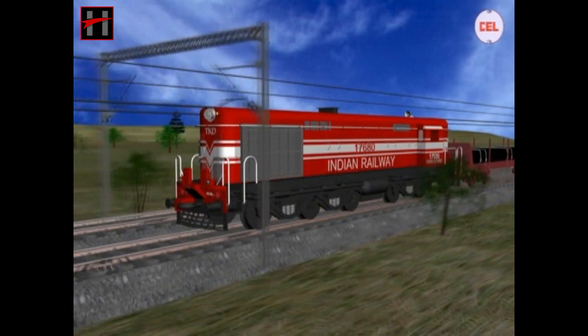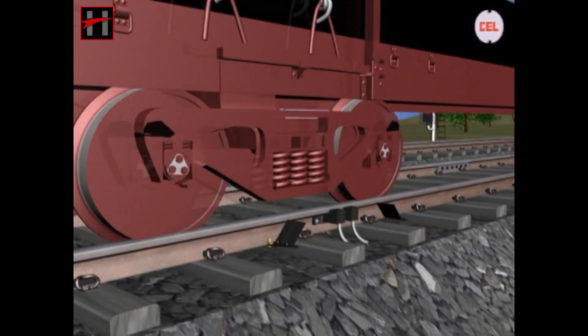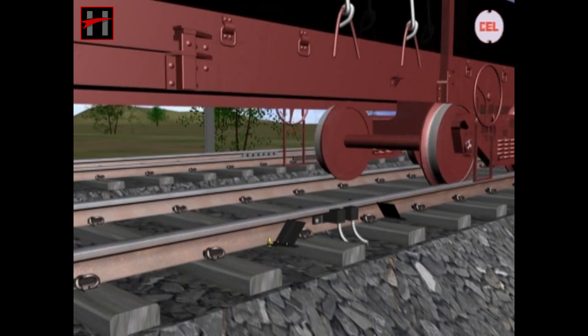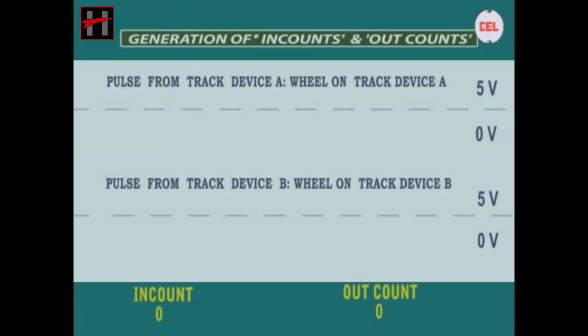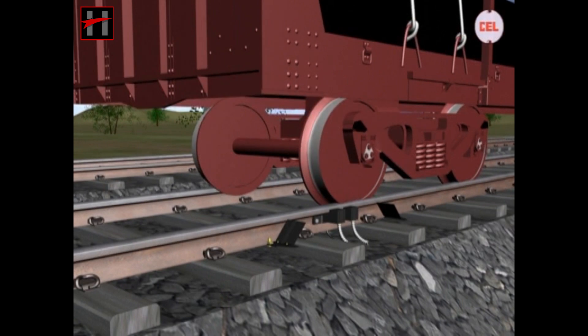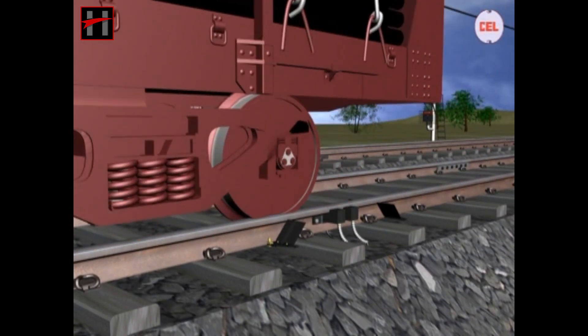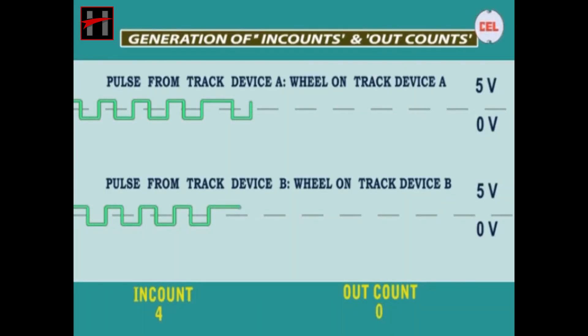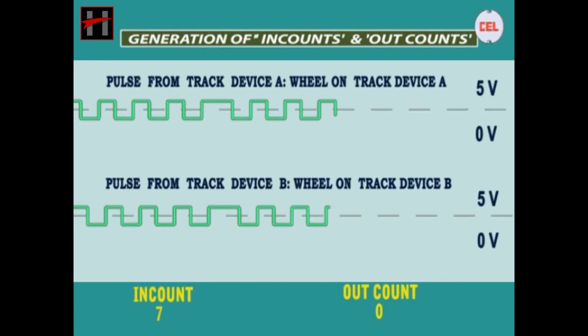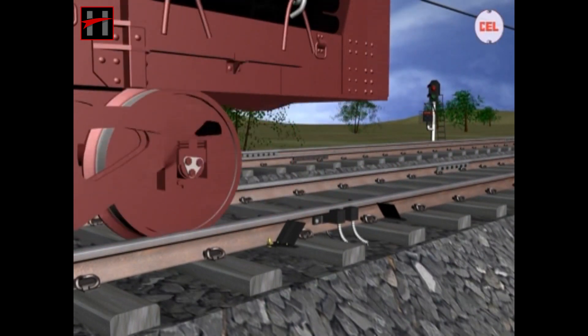Now let us assume a trolley with 12 axles enters the section. At the entry-end A and B, the in-counts are registered from 0 to 12. We have shown the in-count increment in stages.